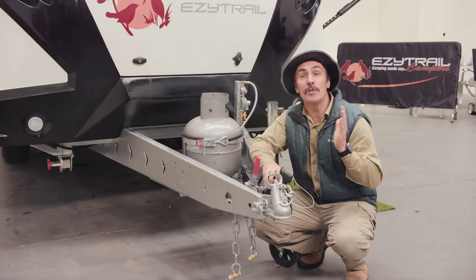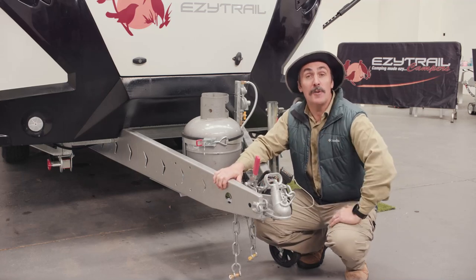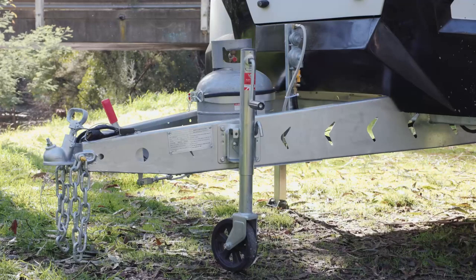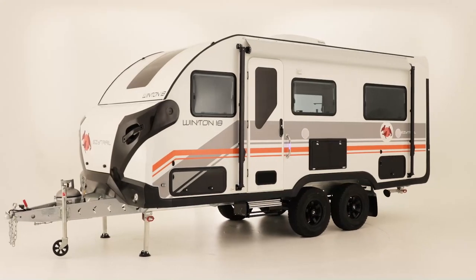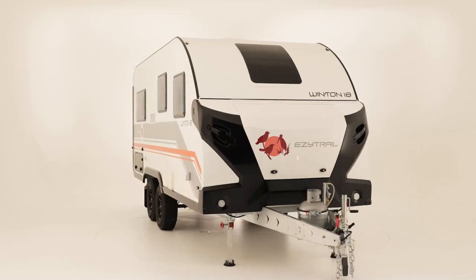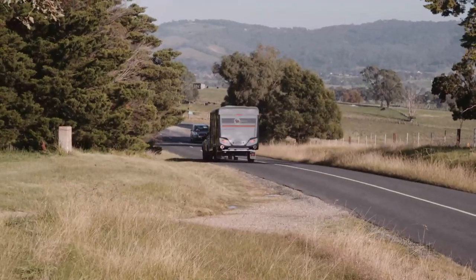We all know that a quality touring van comes down to its construction. The Winton 18 rides on EZtrail's proven F3 chassis and drawbar, which carry a lifetime warranty. The 300 by 3mm folded Q345 steel frame combined with a 360mm by 4mm folded drawbar have been precisely engineered utilising modern manufacturing processes to reduce excess weight while retaining maximum strength. The Winton has a one-piece honeycomb floor and a body made from high-quality aluminium sandwich panels, providing excellent thermal properties. The tare weight is 2,100 kilos and the ATM is 2,800 kilos, meaning it can be towed by pretty much any four-wheel drive or touring vehicle on the market today.